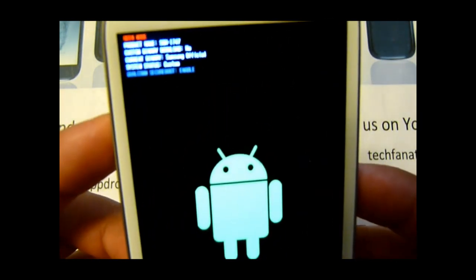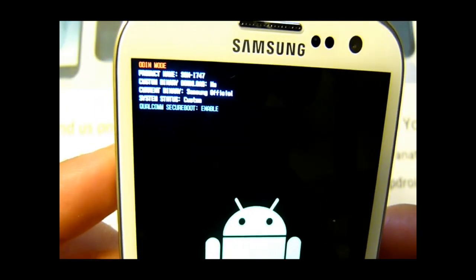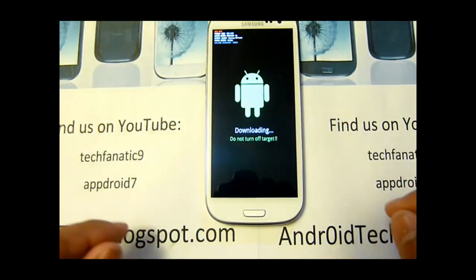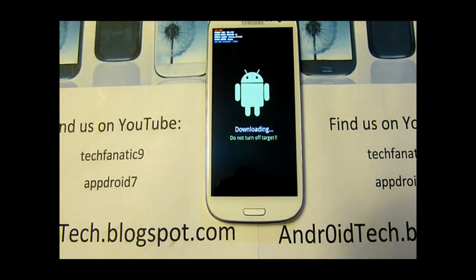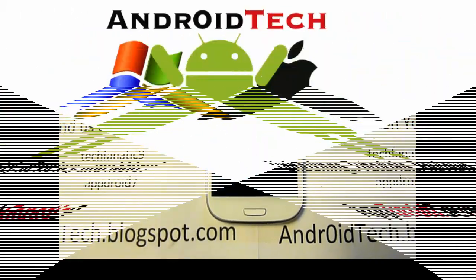As you can see right there, it says custom binary download: no. So it's been reset. This is how you reset the flash counter. Go ahead and subscribe, check out our blog androidtechblackspot.com, and I will see you in the next video.